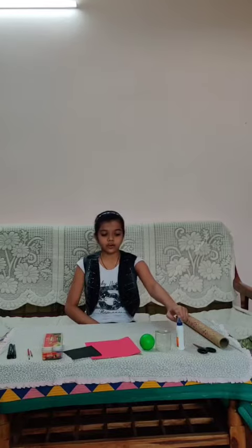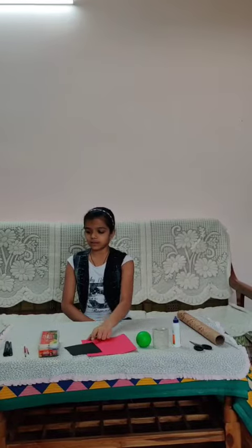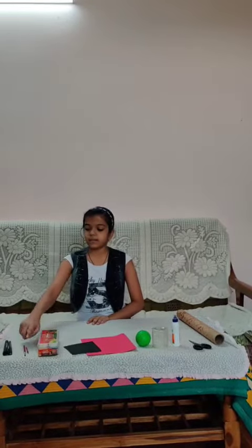The materials that I am using to make the doll are: cardboard roll, scissors, fabric roll, a small box, a ball, red and black color paper, acrylic paint, paintbrush, and marker pen.